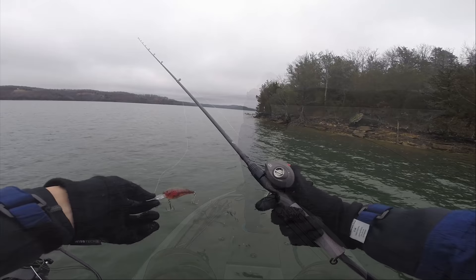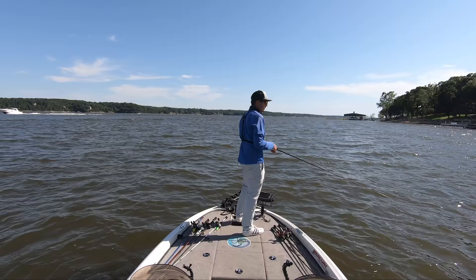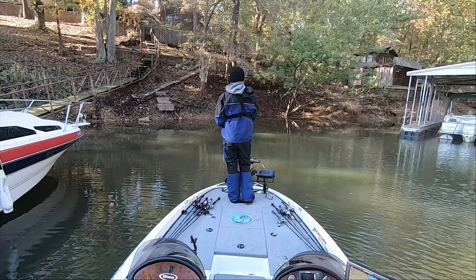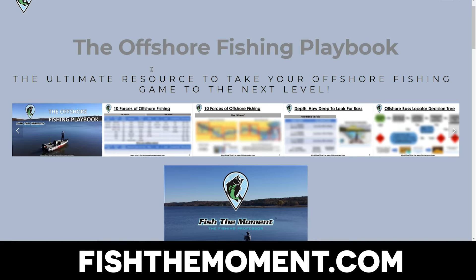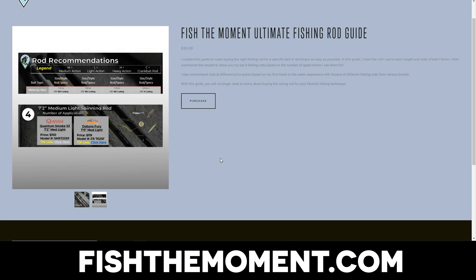When I'm fishing in deeper water and I need to generate more power with my hookset, I usually will use a longer rod with a heavier action. For example, when I was fishing that football jig offshore, I was using a 7 foot 4 heavy action Quantum Smoke S3 rod. When I'm fishing a spinnerbait where I don't need to generate as much power, I can use a shorter rod with a lighter action — in this case a 6 foot 10 medium heavy action rod. When I'm fishing crankbaits, I want a rod with a lot more bend to it, like a 7 foot medium light or a 7 foot moderate action rod. If you want more information about which rods to use, I've made a guide on fishthemoment.com called the Ultimate Rod Guide, where I give recommendations for every single bait category.